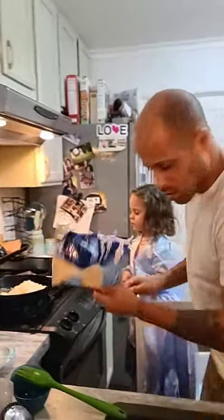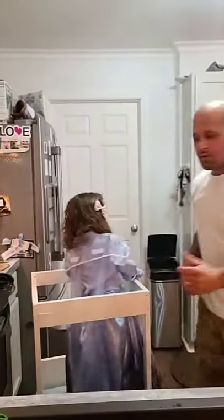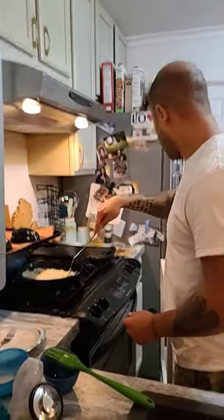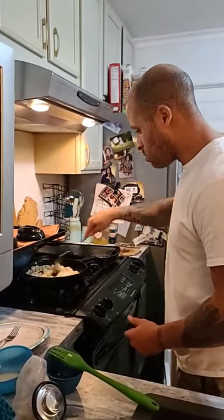You can technically use any rice you want — cauliflower rice, quinoa, regular rice. But we found out from different trials and errors that cauliflower rice works the best.